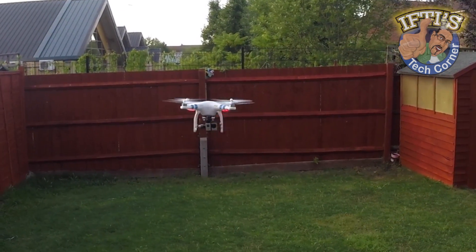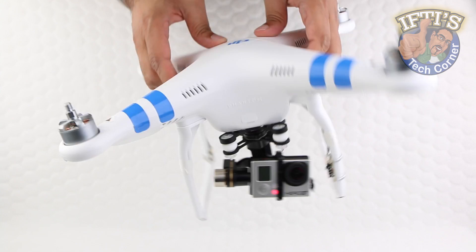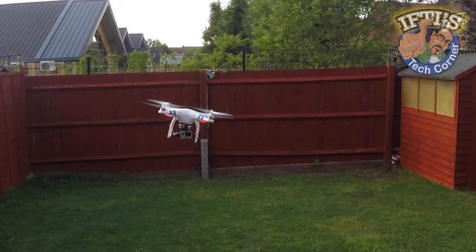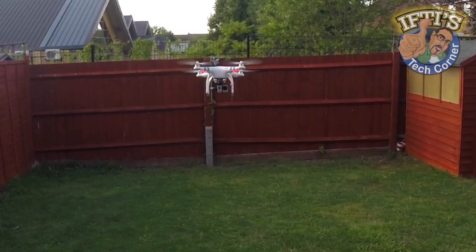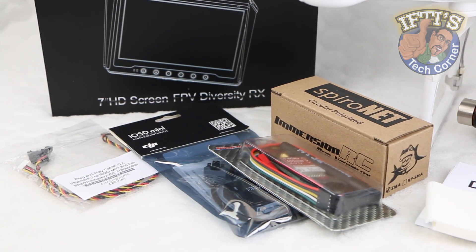Having taken the DJI Phantom II quadcopter to the air, coupled with the Zenmuse H3 3D gimbal, users are able to create some superbly stabilised video footage. Although in its current form, users are forced to film blind, without actually seeing what they are capturing. That's where a first person view, or FPV, can come in handy.